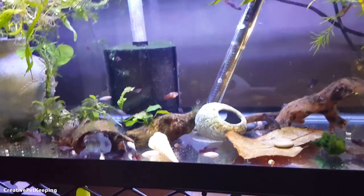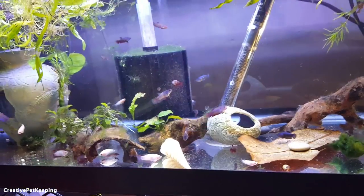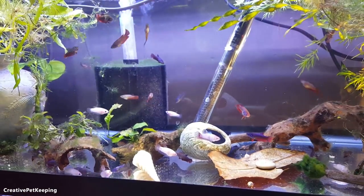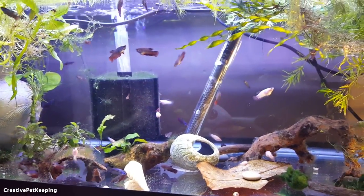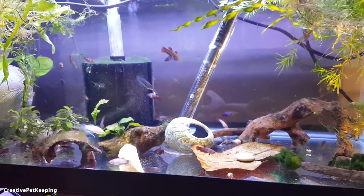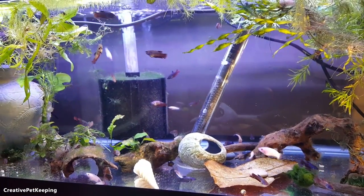Of course, don't worry guys — I'm going to be doing more cat, bunny, and dog videos as well. I've just been really distracted by all this betta cuteness, which is why I've been doing a lot of fish videos. But I'm still going to be showing my other pets too. I hope you enjoyed this video — if you did, be sure to give it a thumbs up, subscribe to this channel if you haven't already, and tell your friends to subscribe so we can grow our community together. I hope you have an awesome day!